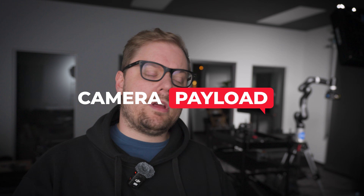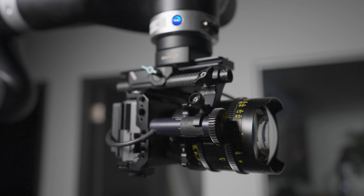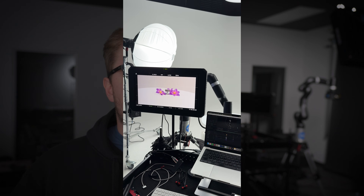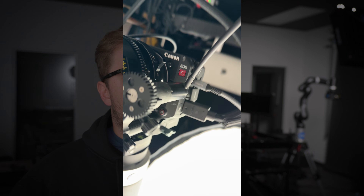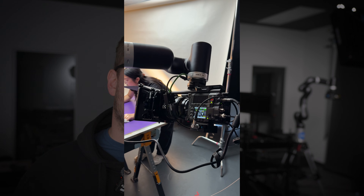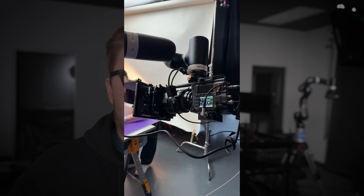Payload — probably the number one question I get, or at least in the top two, is how big of a camera build can I put on it? It kind of depends on the need for the shoot. I've put FX3s, Red Raptors, Komodos, iPhones, action cameras, and everything in between on it. You can safely go up to about 11 or 12 pounds, but you can push the limits to about 15 pounds if you keep the movements pretty simple.